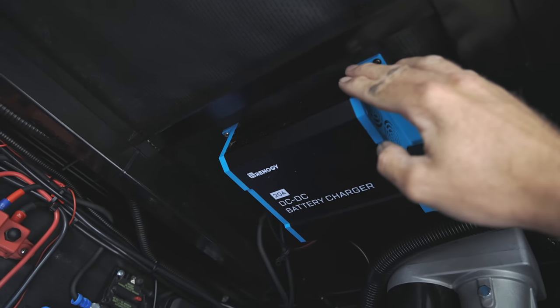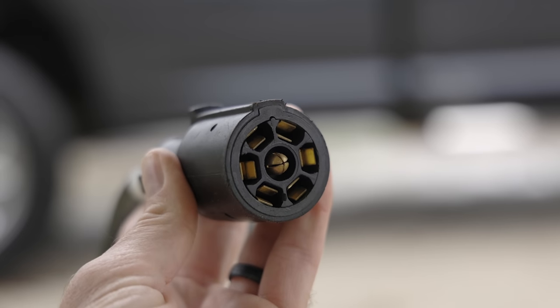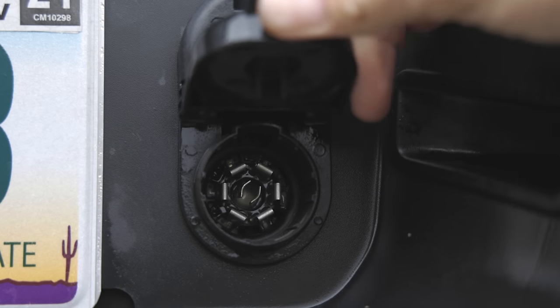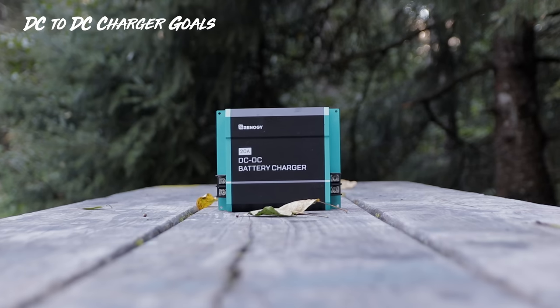Truthfully, most RVs are already set up to do this. Even fifth wheels and towable travel trailers — when you connect with a seven-way adapter, that has power meant to charge the batteries inside the RV as you go down the road. But when I started looking closer at what we were getting from the truck to the RV, it was almost undetectable — somewhere around under one amp, which is hardly anything at all.